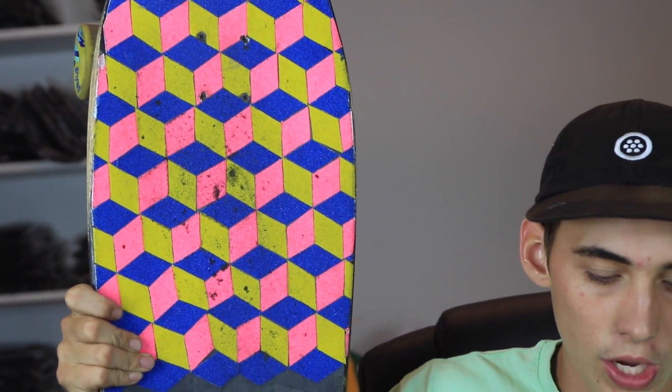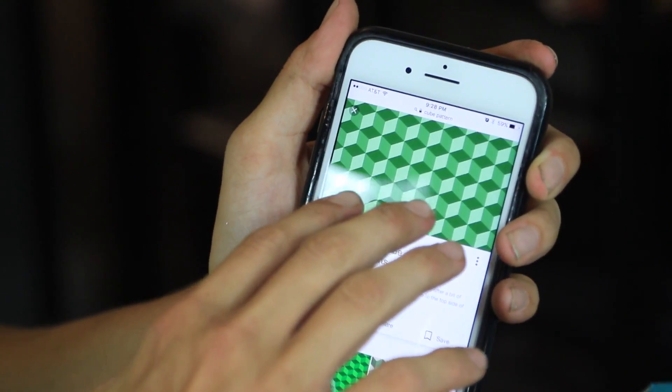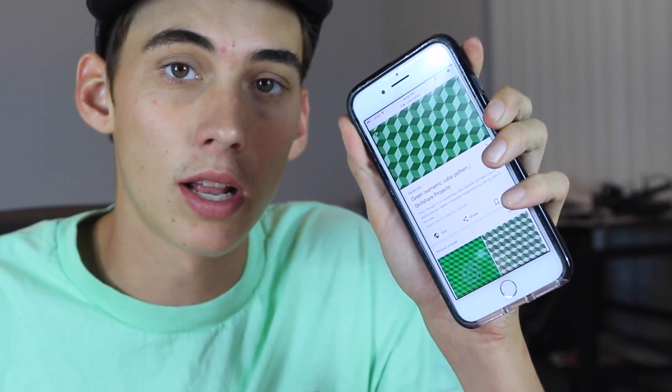There are two ways you can cut this grip tape into little rhombuses — a getaway and a nice way. The nice way: go onto Google Images and type in 'cube pattern.' Because in reality these are geometric 3D cubes. A whole bunch of patterns will pop up that look like cubes. Then ask your parent or guardian if you can print the picture out. Since Clayton and I don't have a printer, I'm going to do the getaway and show you how to do this without printing anything.